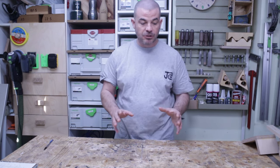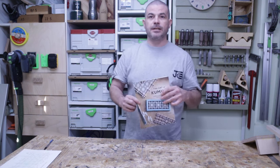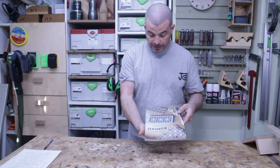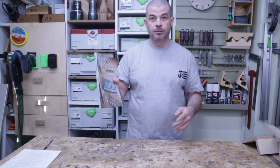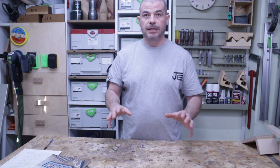Kumiko had been on my goal list for this year to give it a go, because I've always been interested in it, and I thought this was a great opportunity to put the two projects together. First thing I did was get this book, 'The Art of Kumiko' — it's about £15 from Matt Kenny on Amazon. Brilliant little book. Watched a few YouTube videos and decided, let's go for it.